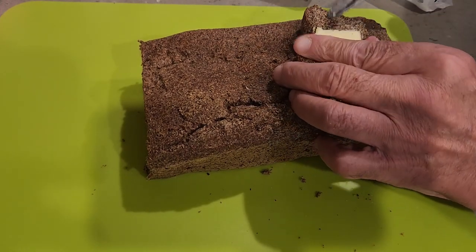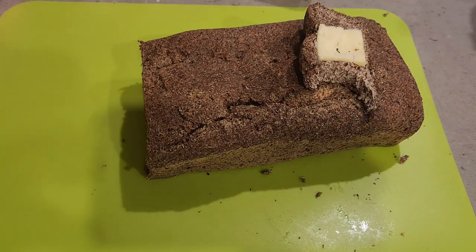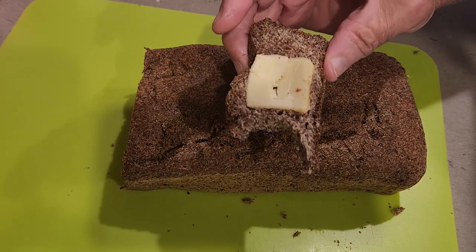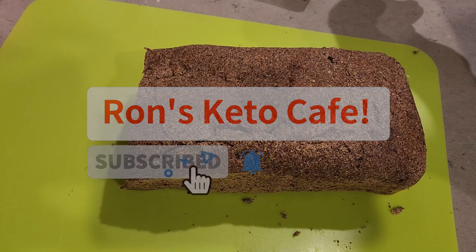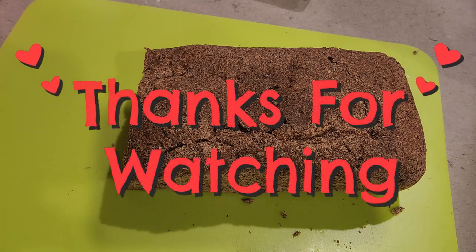I boiled the water first in the tea kettle, and I think that activated the psyllium husk powder and gave the bread that texture — that's just my theory. I don't use psyllium husk powder that much but I want to start using it more as I get more vigilant about my weight loss. Anyway, without further ado, let's go right into the recipe. As I put the ingredients in I'll talk about the amounts, and I hope you enjoy the video.